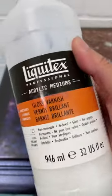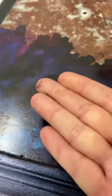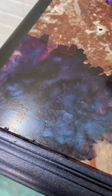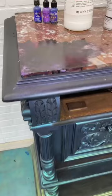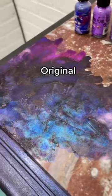I basically used every sealant I could find to test. Once they were all dry, I went back and tested with everything I had to see if I could pull this off. The bottom line is it worked, but it took a little bit of the shine out of it. I want to get that back, so I'm going to keep testing.